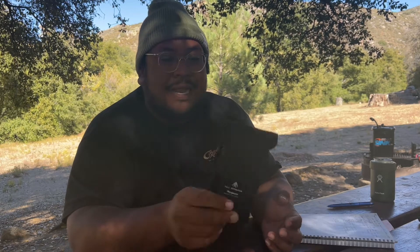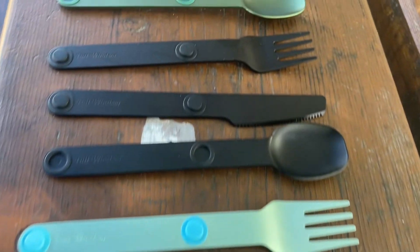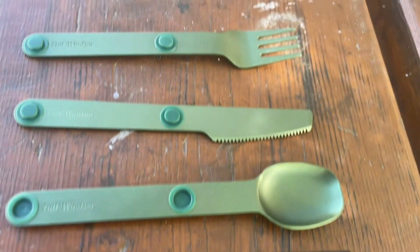It's worth the wait if you're looking for some really dependable, durable, compact, organizable, lightweight camping silverware. Let's get into some technical specs before the review. These are two millimeter thick 7075 T6 aluminum. They say it's lighter than titanium and about one-third the weight of stainless. The dimensions are about seven inches by 1.4 inches by one inch.